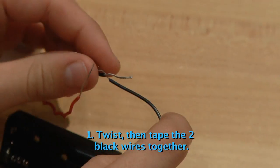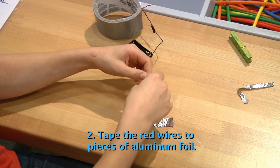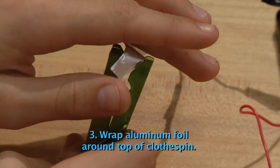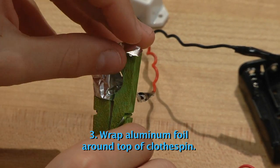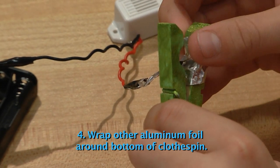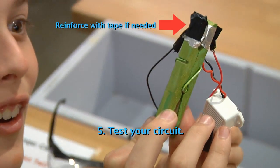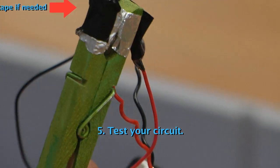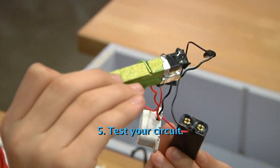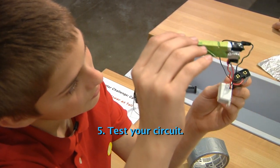To start, twist together the black wire from the battery pack and from the buzzer. Use some electrical tape to hold them together. Second, tape the red wires to two separate small pieces of aluminum foil. Third, wrap one piece of aluminum foil around the top of the closing end of the clothespin — make sure it doesn't touch any part of the metal spring. Wrap the other piece around the bottom of the clothespin, again making sure it doesn't touch the metal spring. Test your circuit by inserting the batteries. You should hear buzzing when the clothespin is closed and no buzzing when it's open. If you hear buzzing when it's open, make sure the aluminum foil isn't touching the metal spring or each other. If you don't hear buzzing when it's closed, check to make sure your wires are still attached to the foil.